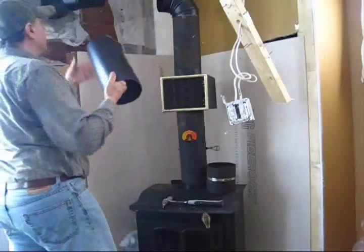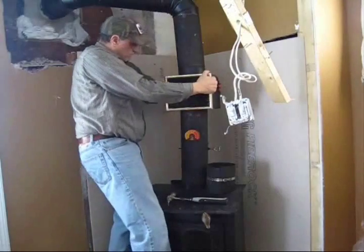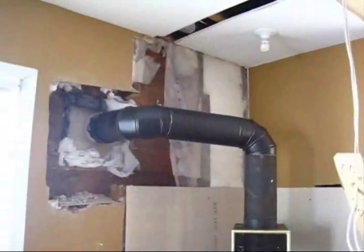All right, here we go — here comes the hookup. All hooked and ready to go. Hey folks, we have our chimney in. It's screwed together with the screws.